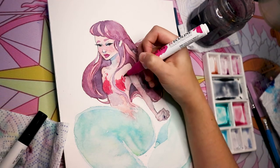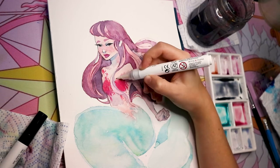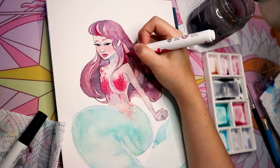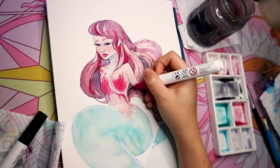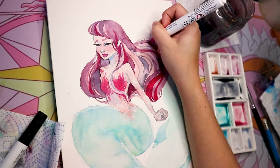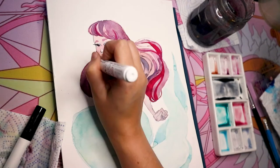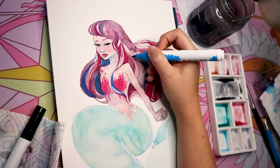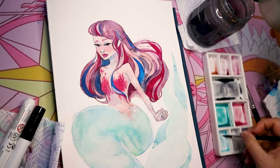One thing I hadn't used before was the blender pen, because I always thought it was a bit pointless since I could just use water. But it actually came in handy for the almost-bra part of the mermaid, allowing me to drag the paint in a softer way. I much prefer using water for bigger surfaces though. I also really enjoyed adding pure color straight from the pen to the top of her hair — the color is quite vivid on its own — and I enjoyed seeing how they looked layered, like crazy highlights.